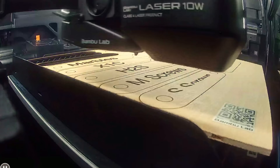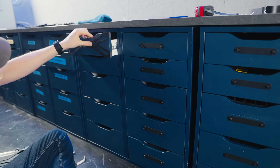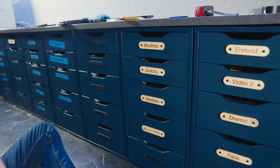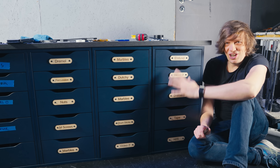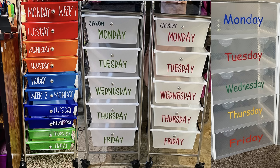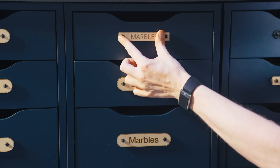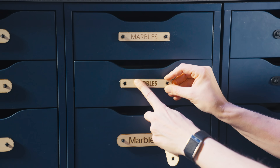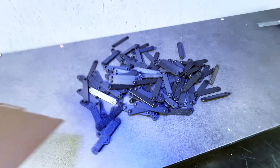Now that I'm done with the testing I can make all the other labels and put them all onto the drawers. I hated the first result — it looked like a childish drawer label like Monday, Tuesday, Wednesday that I've seen online. So instead I tried a thicker font and settled on this one.